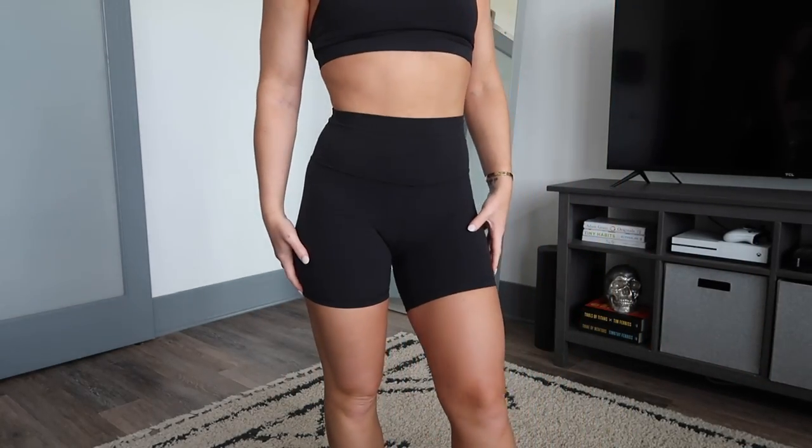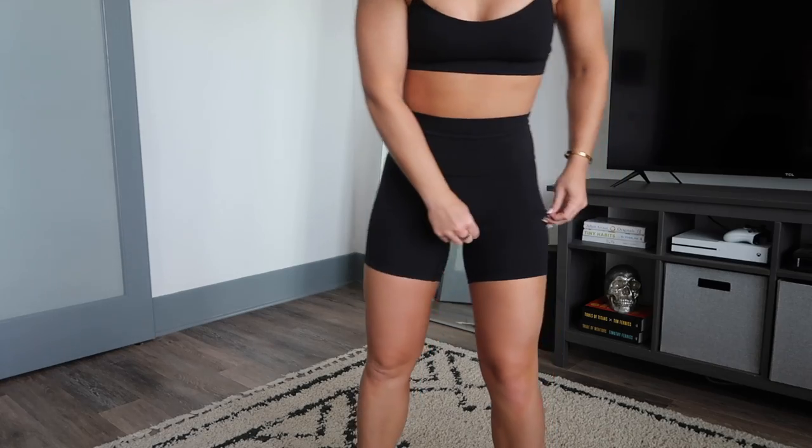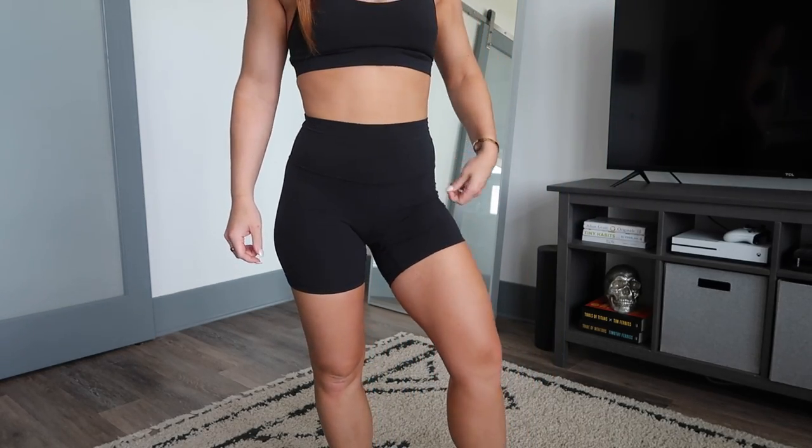So these are the 6-inch shorts — I really like the length. They do ride up as I'm walking around the house, coming up maybe a bit higher. I'd say they're great for at home and for yoga, but I won't work out in them. I work out in my Align leggings. These shorts ride up too much, but I love them for at home and they'd be fine for yoga.